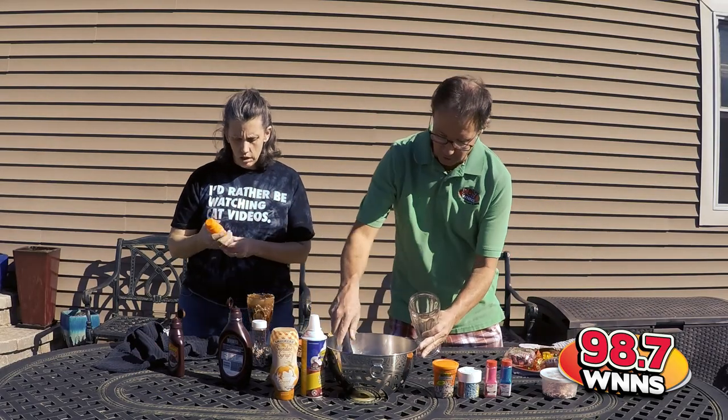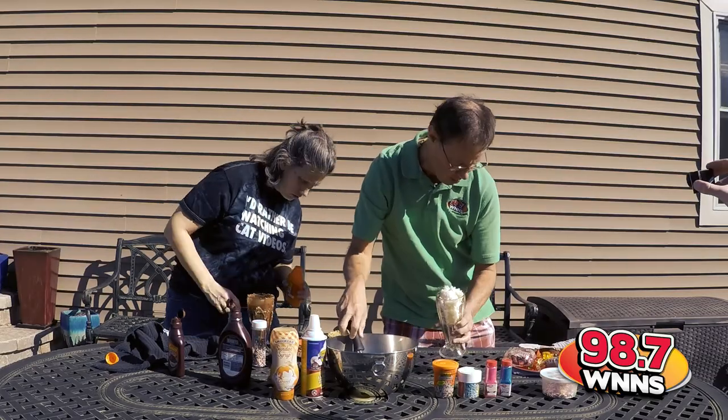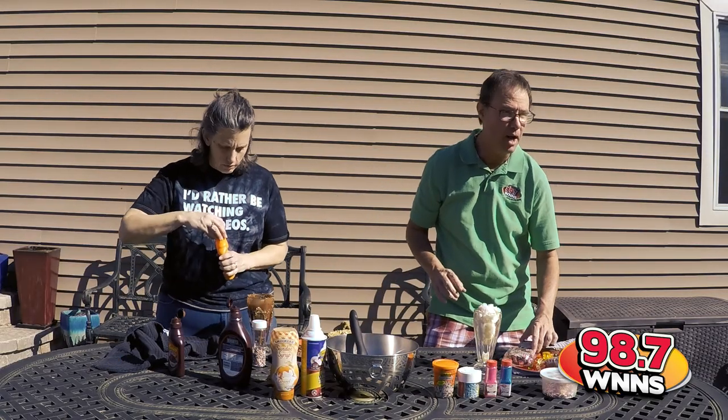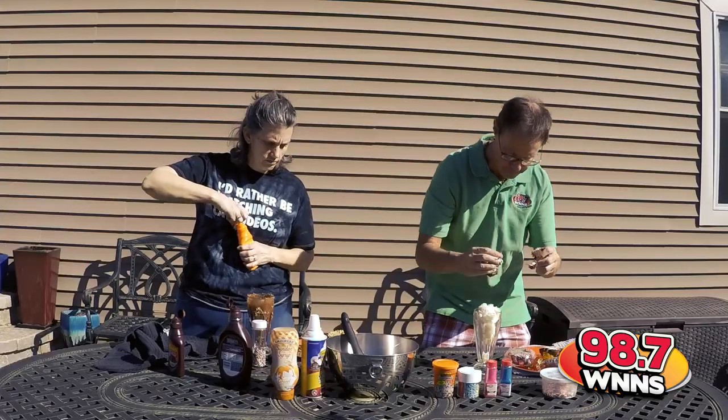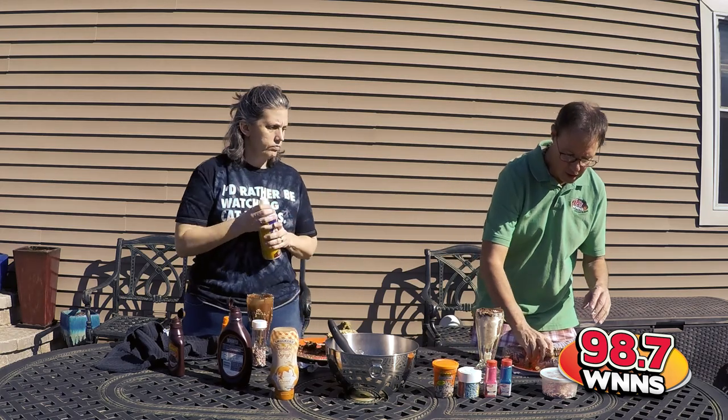You're just standing there! First, I'm going to put some ice cream in there. Next, the secret ingredient: cupcakes. You must tear these very carefully. Then next, the crème de la crème — gummy bears.